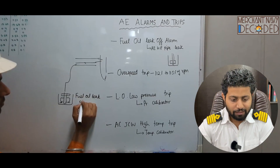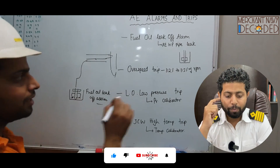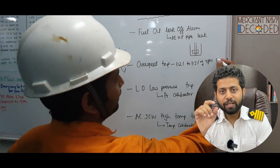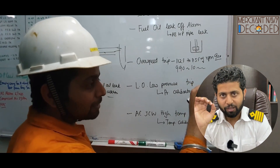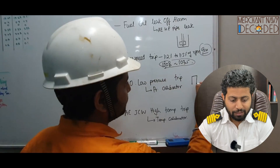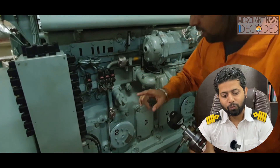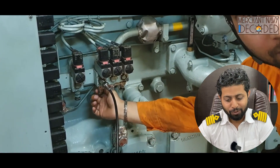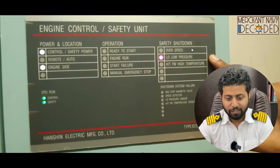I'm explaining the theory of generator alarms and trips: fuel oil leak-off alarm (generator high pressure pipe leak), overspeed trip, lube oil low pressure trip using a pressure calibrator, and generator jacket water high temperature trip using a temperature calibrator. Then I take you to the practical. Here is the lube oil low pressure trip — I have a pressure calibrator in hand and I am showing you how to carry out a lube oil low pressure trip.